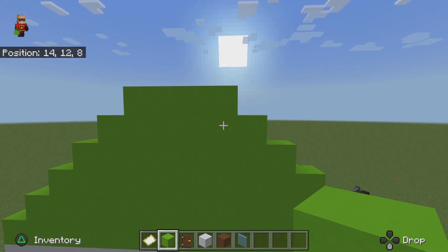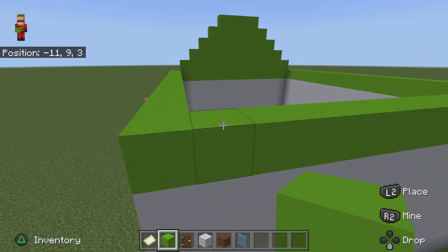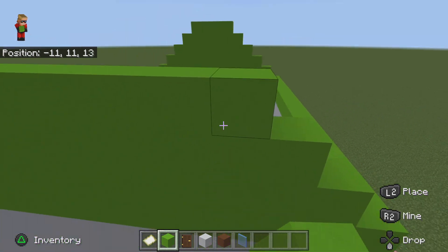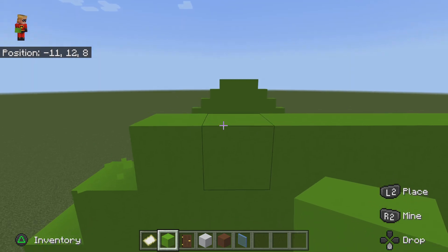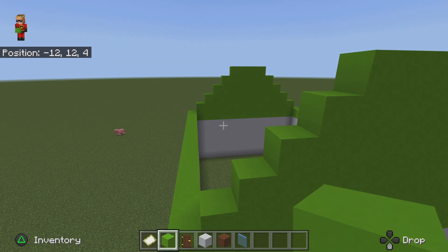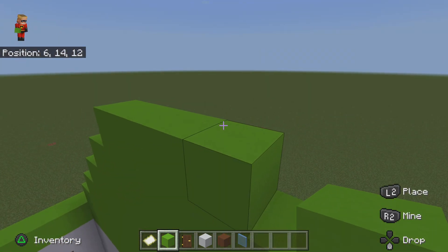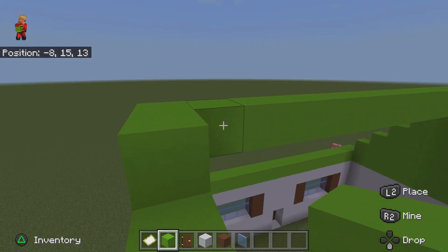Go up to that height until there are four blocks at the top. Do the same thing on this side — make sure it goes all the way up until there are four. There we go, now you've got four like that. Maybe go a little extra higher and then connect them.